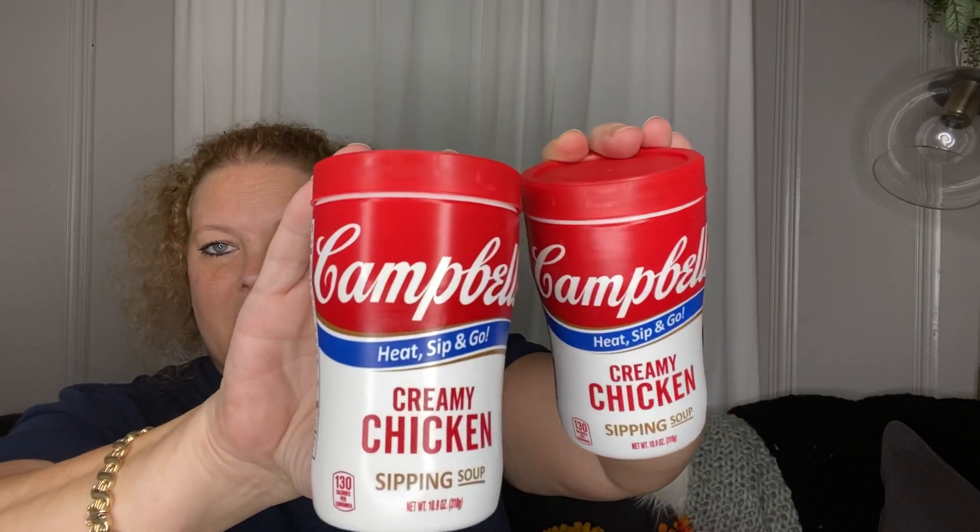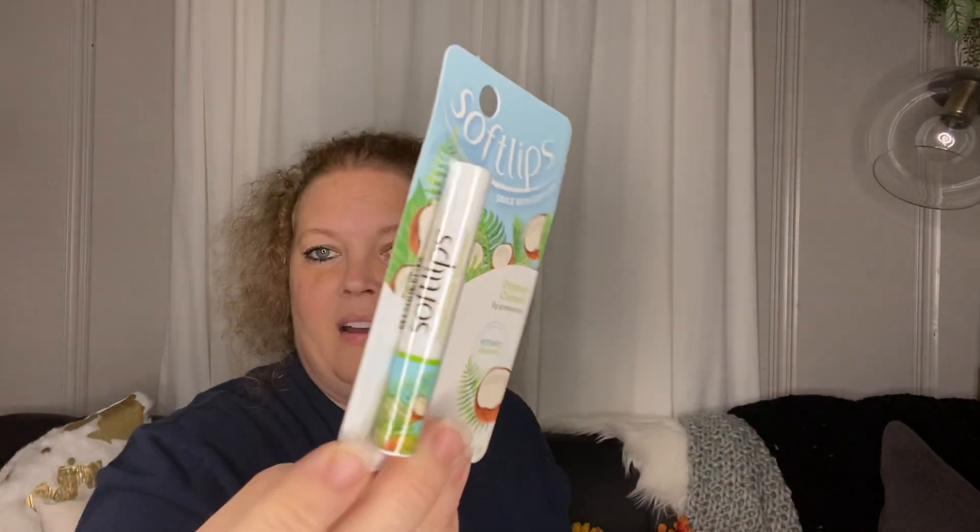Next are some more Campbell's soup — in my last haul I got the potato soup, and this one is a creamy chicken sipping soup. I was just there and picked up my granddaughter some Soft Lips in tropical coconut.